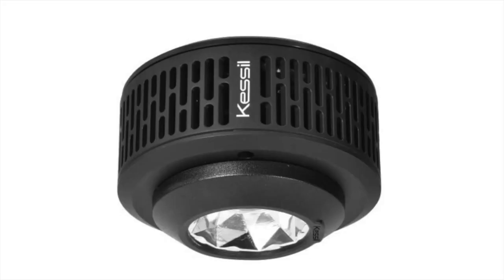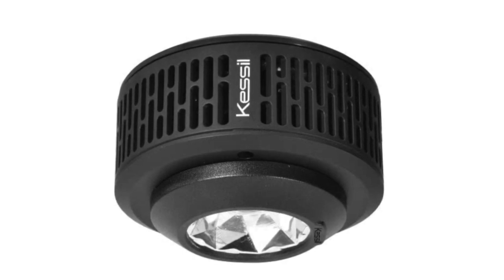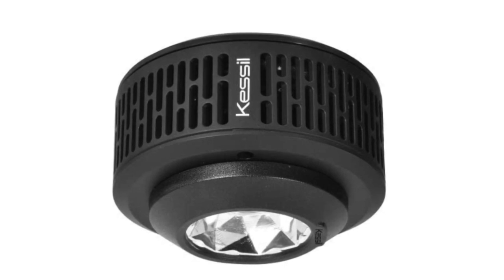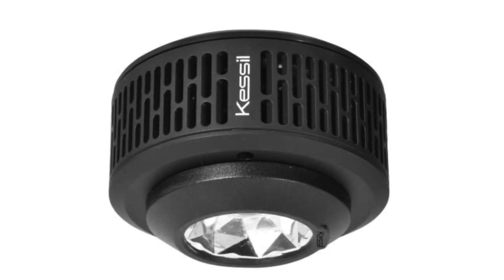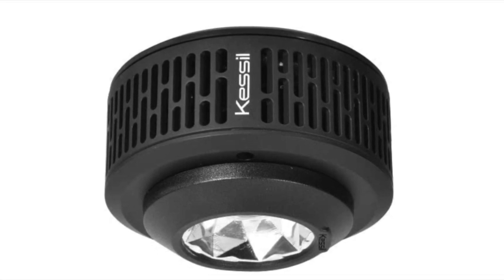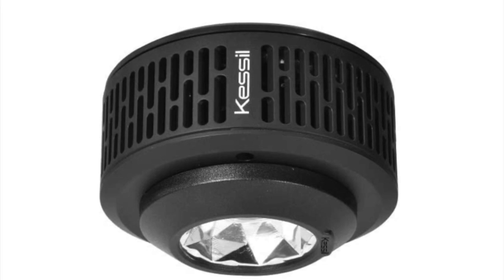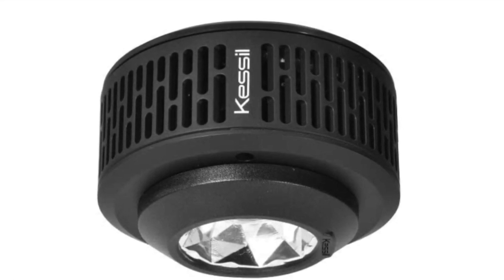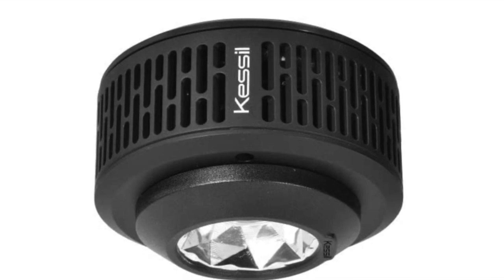Coming in at number five is the Kessil A360X refugium LED light. I didn't even know they were making a refugium in the X series — this is a serious refugium light. It packs a punch and is going to grow macroalgae to a degree you've never seen before. One thing I love about Kessil lights is you can't mess up the spectrum. You can dial the intensity up or down, adjust it a little more white or blue, and it's not going to negatively impact the spectrum. The light is specifically tuned for what it's meant for, and that's why this is hands down the best refugium light you can get.